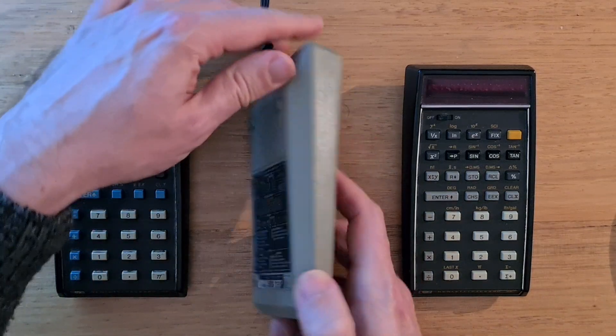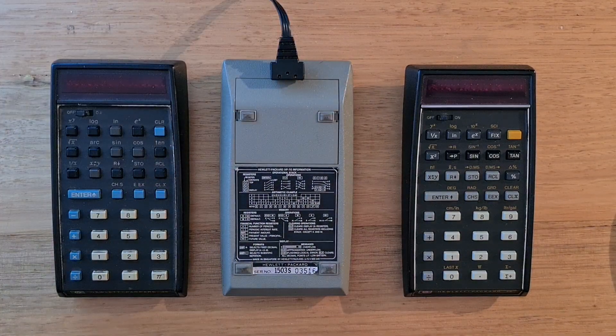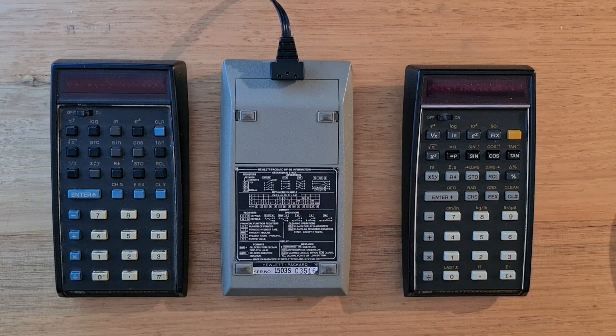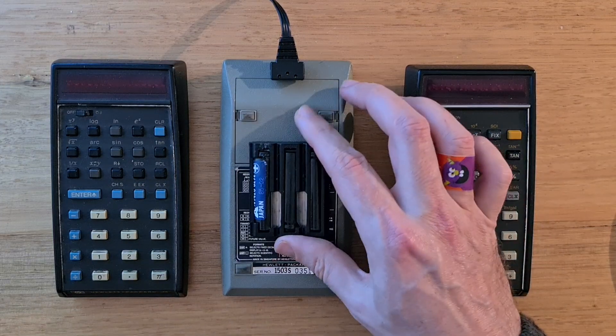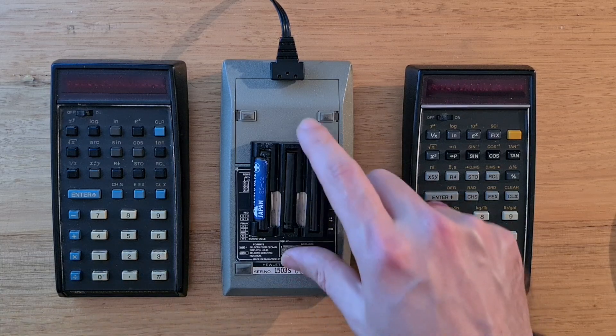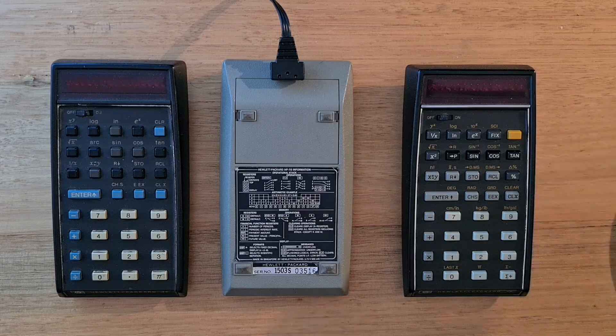On the back of the 70, there's a power port, a battery compartment, and a reference panel. The calculator can use three AA-sized nickel cadmium NiCd batteries assembled into a proprietary battery pack. It's possible to buy rebuilt battery packs online, but I'm running the calculator just from its charger. You can run any of these calculators with or without batteries installed since they have a separate regulated power source for calculator logic.